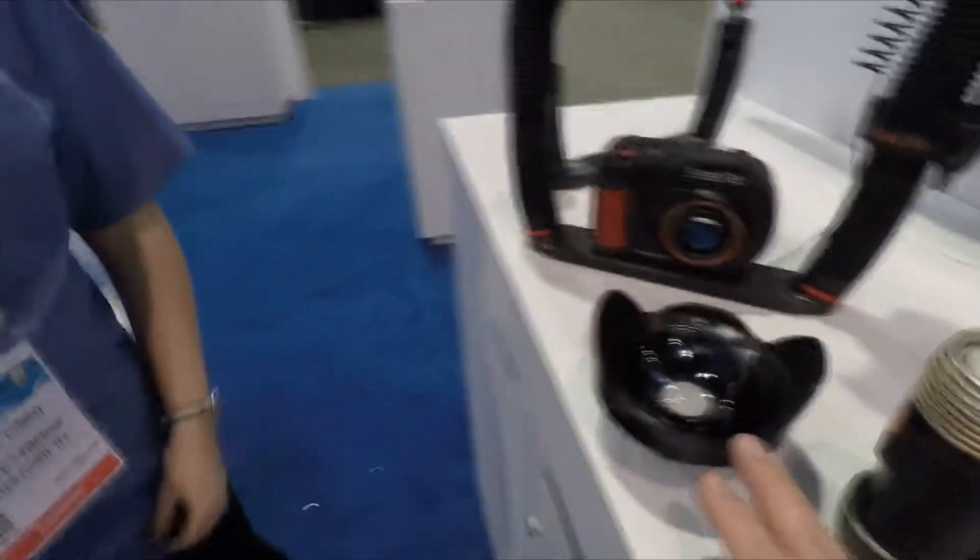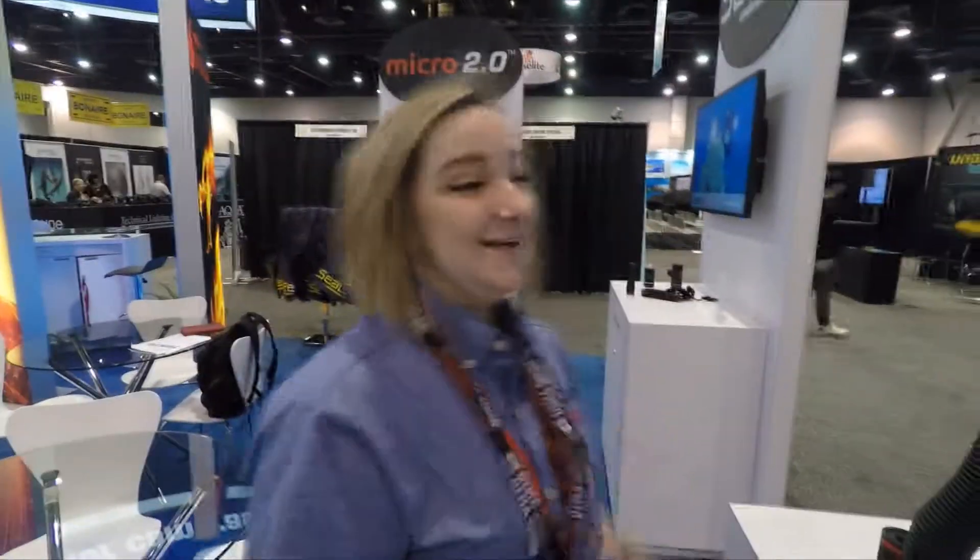So with this lens right here, I'm guaranteed a shot in National Geographic! There you go — guaranteed. Thank you very much. Oh, and if they want more information, they go to www.sealife-cameras.com. Thank you very much.